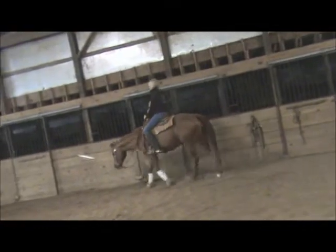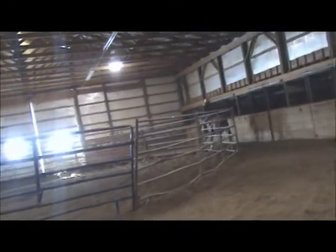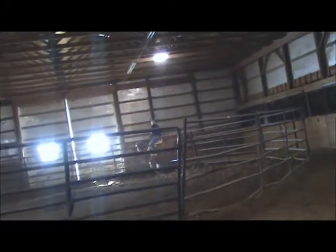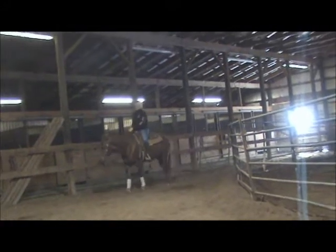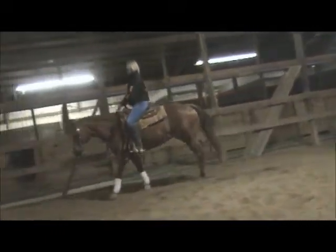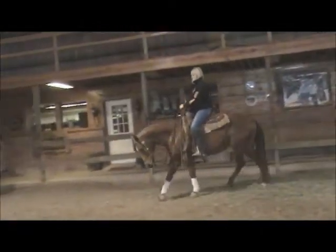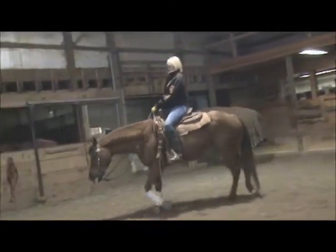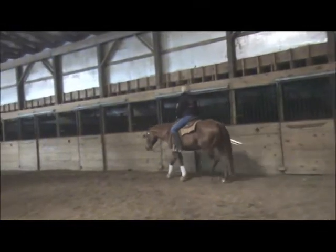To lope, we kiss at her. To bring her back from a trot to a walk, we say the word 'walk.' Debbie just kissed at her to lope her off. Then back down to the walk, and back into the lope. To go from the lope to the trot, she just says 'trot,' gets a little contact with the bridle, and as the mare assumes the trot, we relax with a looser rein and a more relaxed body.